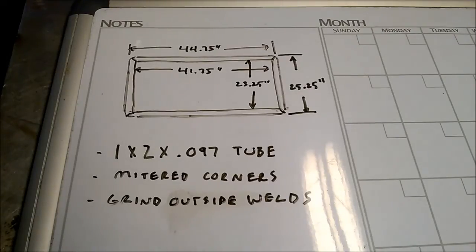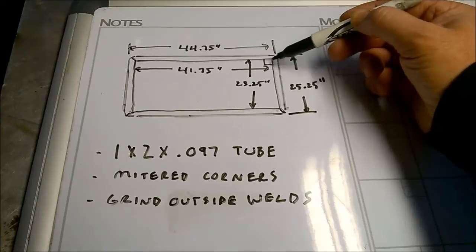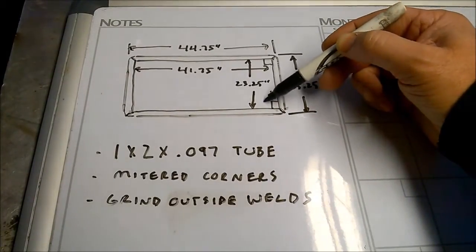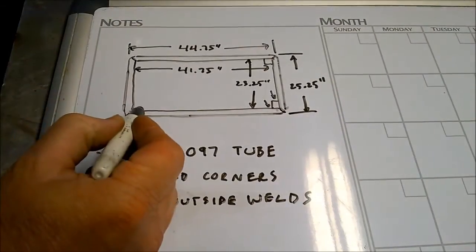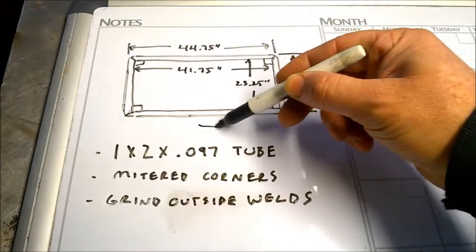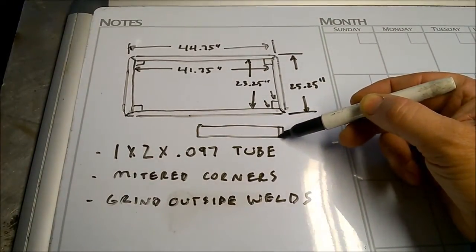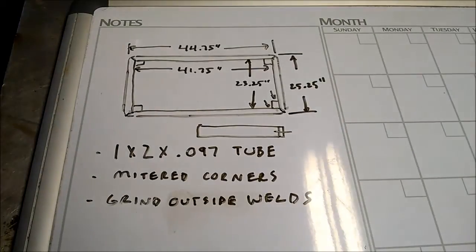The inside weld will be fine. Square tube for the legs is going to come in at these places and get a weld on each corner. The leg bottoms are going to get some flat bar welded on, drilled and tapped for 5/16-18 elevator bolts, so you'll be able to get the table nice and level wherever it's placed.